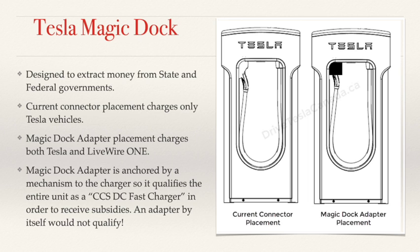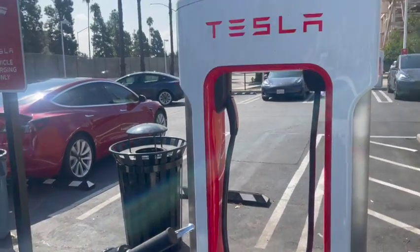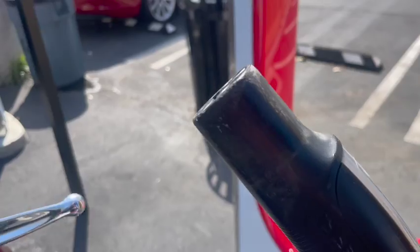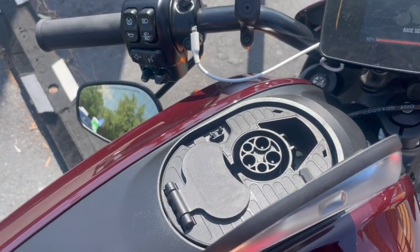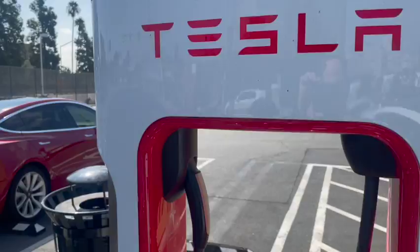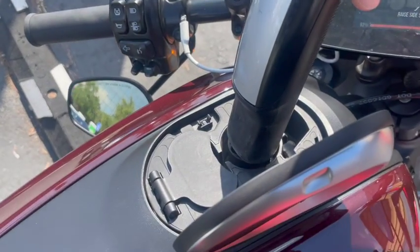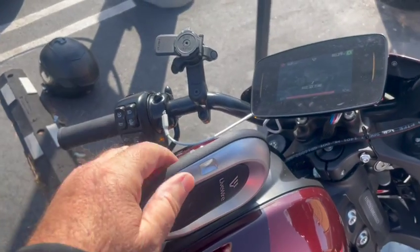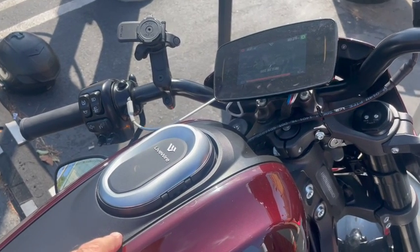At the Tesla Supercharger in Pasadena, California — the Tesla plug is proprietary, while the Livewire plug is a standard CCS plug. What's going to happen is Tesla will have an adapter that plugs into that CCS plug. You come up, unplug the cord, put the adapter in the end, and plug it directly into the motorcycle. There will be RFID communication between the plug and the adapter, allowing it to track the charge level of the bike and transmit it to the cloud through your cell phone application.